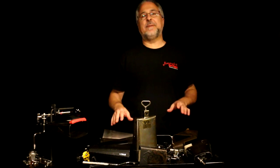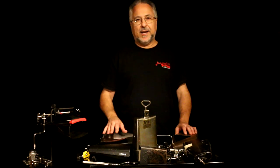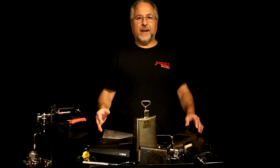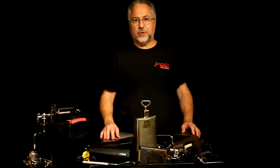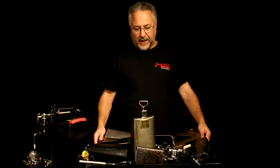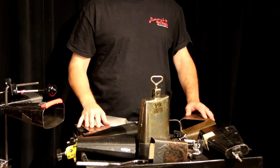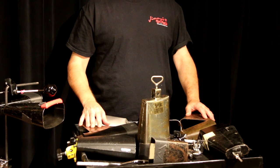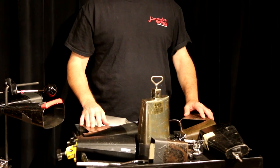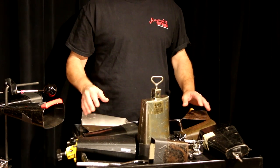Cowbells are an indispensable part of a percussionist's arsenal. They're very common on drum set, all kinds of Latin setups. If you do any kind of show or symphony orchestra work, you're going to have to have several kinds of cowbells. On this tray I have a number of large cowbells, and we'll do each separate size in a separate clip, as well as the go-go bells, cowbell effects, cowbell pedals, and ways to strike cowbells with your hand, with different devices, and with different kinds of beaters.